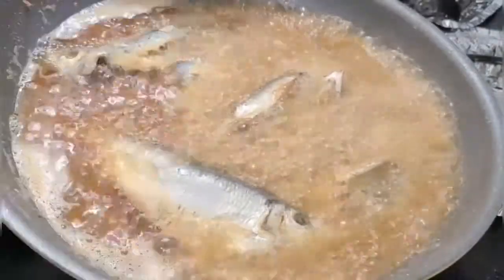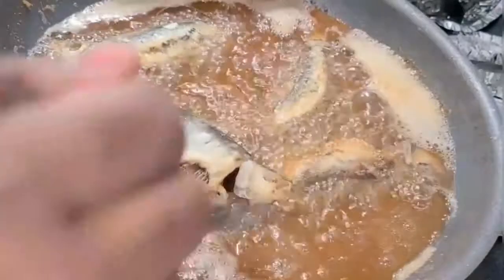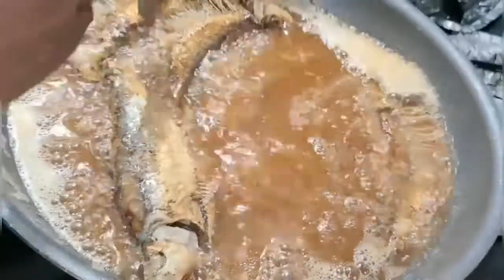The second or third batch of fish usually doesn't take as long to fry because the oil is already hot. Always make sure you lower your heat to medium-low before frying your second or third batch, otherwise it's going to burn and you don't want that.